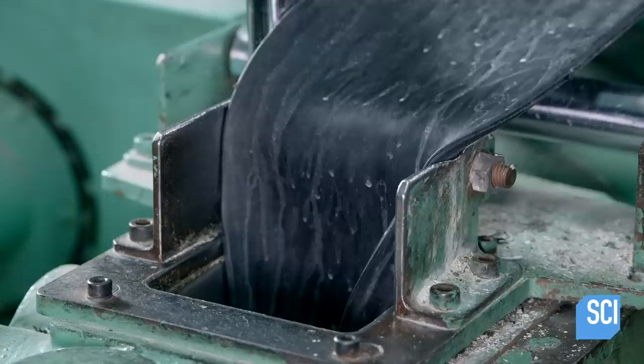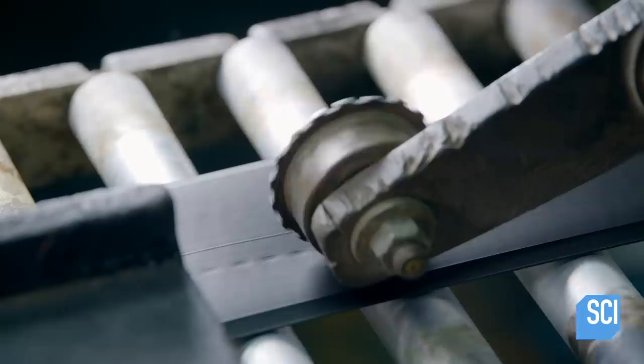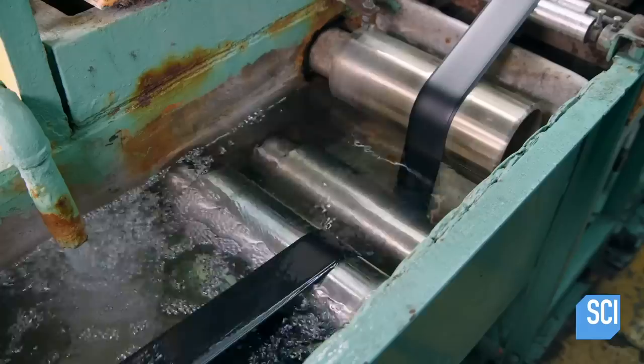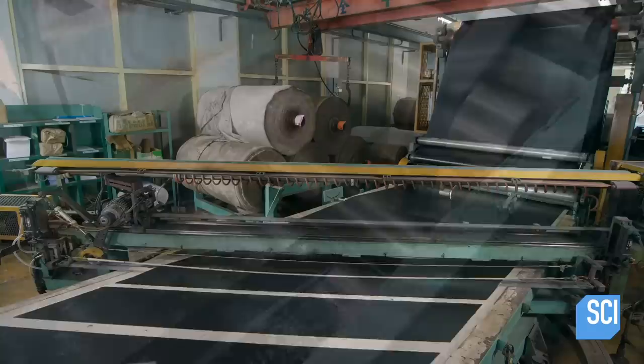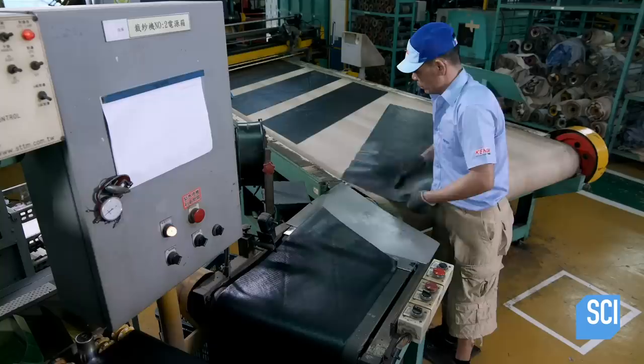Next, rubber sheets with varying characteristics enter an extruder. Using heat and pressure, the extruder forces the rubber through dies, merging their characteristics into a single sheet. This sheet will be used to make the bicycle's tread. The tread rubber travels through a channel of cool water, while rollers coat fabric with rubber to make plies for the tire casing, and a moving blade cuts it into strips.